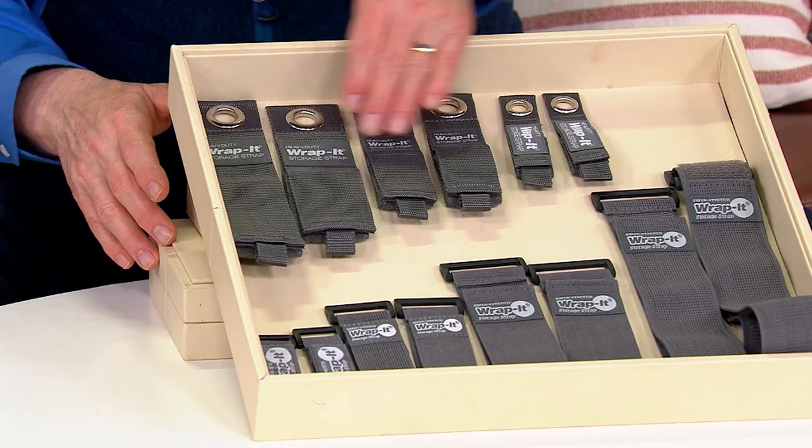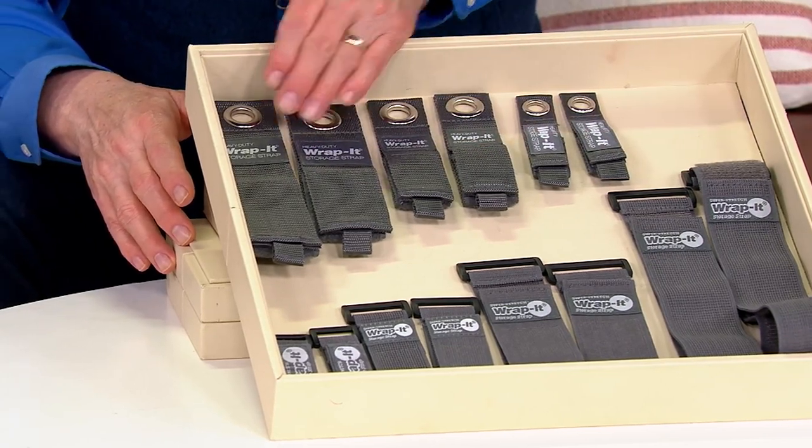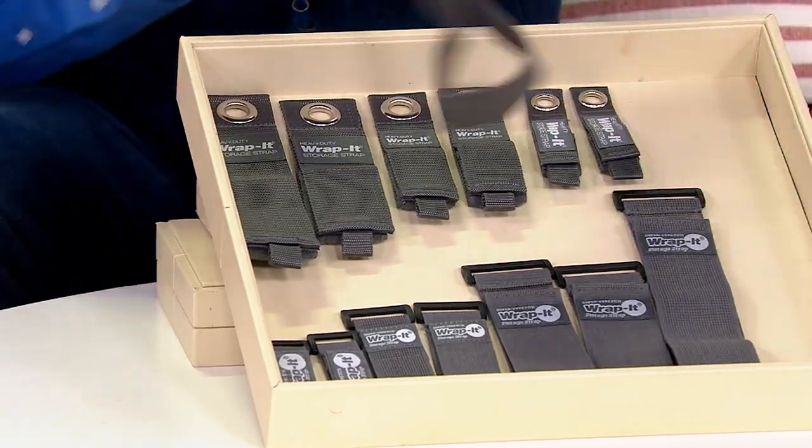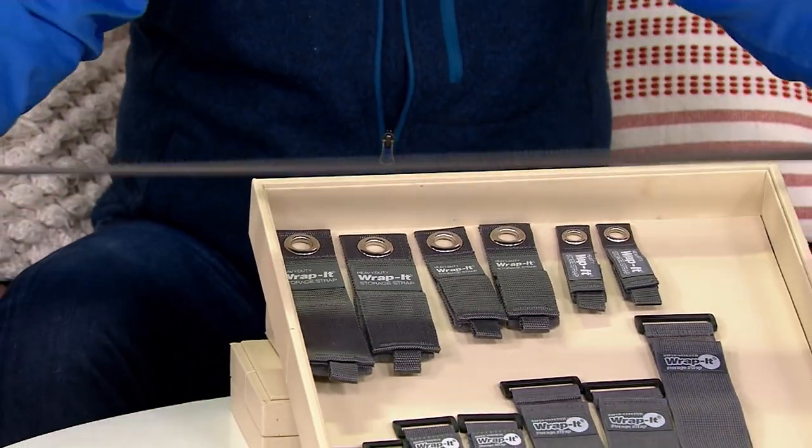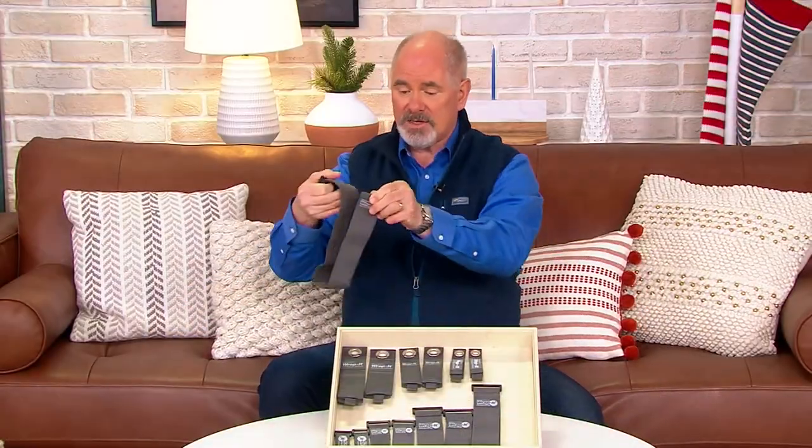This set is going to give you a series of the heavy duties but then it also gives you a series of their super stretches, so you get 14 pieces all told in this set.